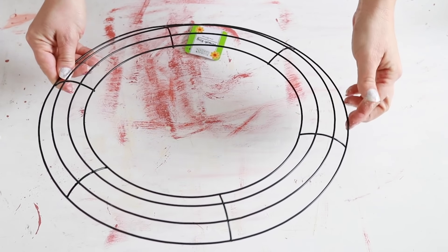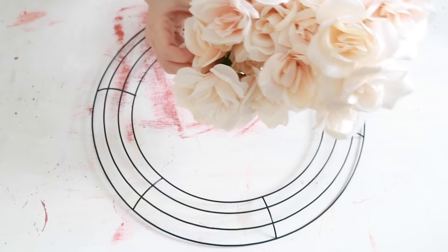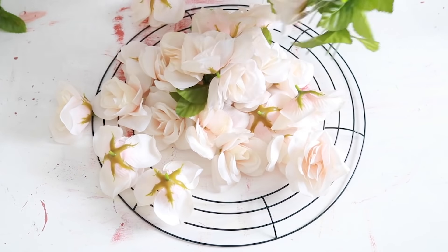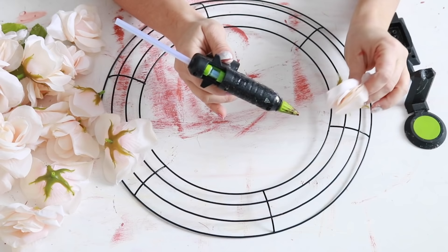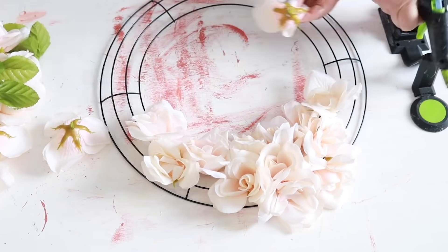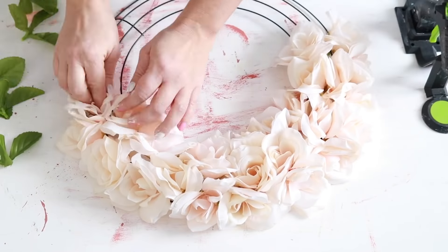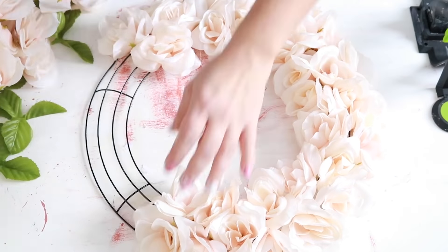This wreath is super easy to make and it won't take you very long at all. I used a Dollar Tree wire wreath form and then ten bunches of these light pink colored roses. I plucked them off of the stems and plucked some leaves off as well, though I didn't end up using the leaves — you can if you want to add a little more greenery. All I did was put some hot glue on the bottom of each rose, set it in between the wire on the wreath form, and just went around and did that to the whole wreath. It works out really well and it's super easy.